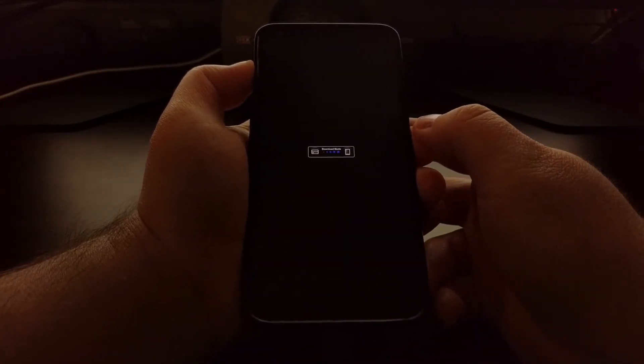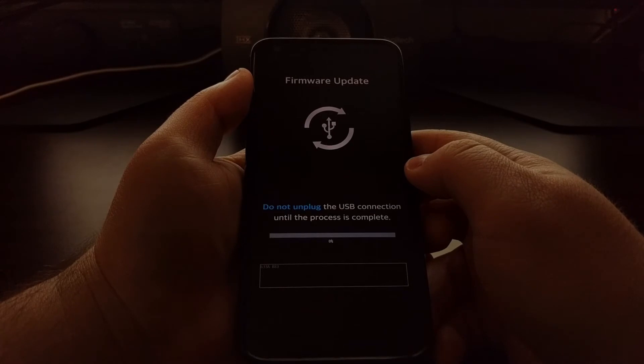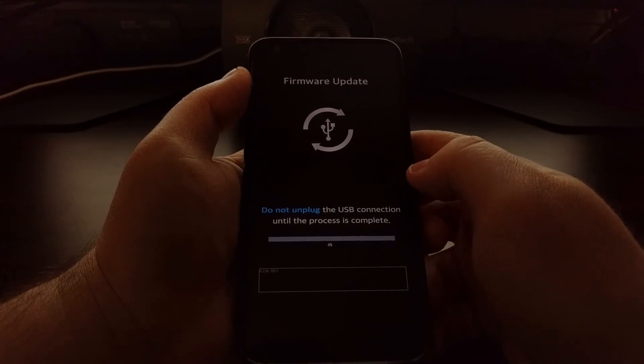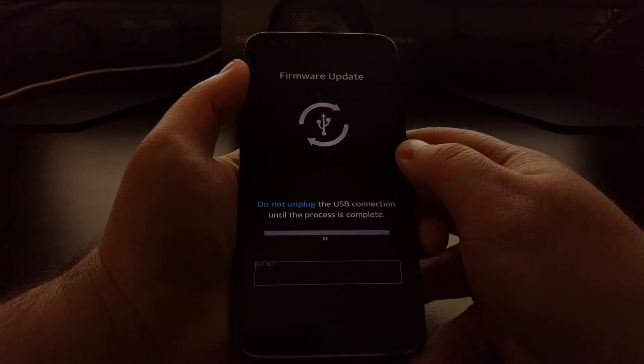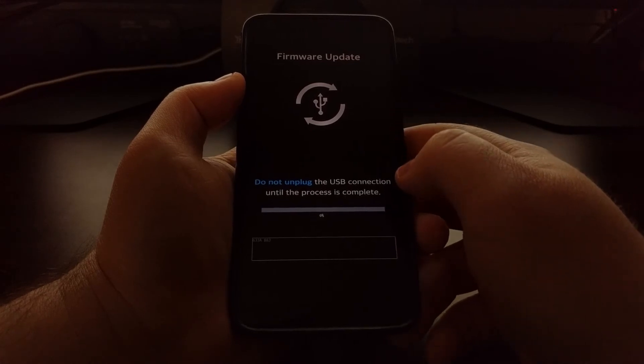Once you have that done, we're going to press and hold the volume up button, and while holding the volume up button we're just going to connect the LG G6 to the PC with that USB cable. You can see the download mode symbol there, and then it's going to instantly take you to the firmware update page. This is generally where you will turn your attention to your PC and start to flash stock Android on the LG G6.